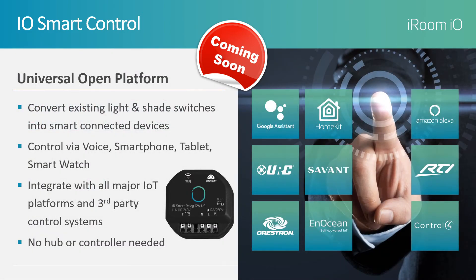Our universal open platform allows the integrator to convert any switch into a smart switch for simple light and shade control with our line of relays. Control is accomplished through the physical switch, any of the major voice control platforms, or via app.